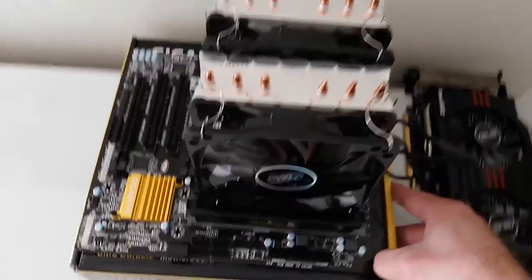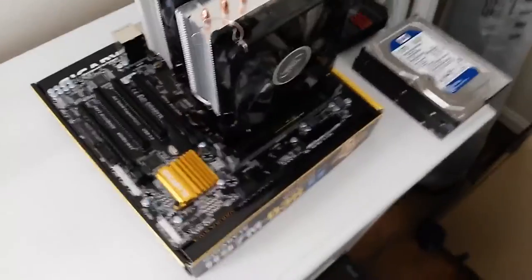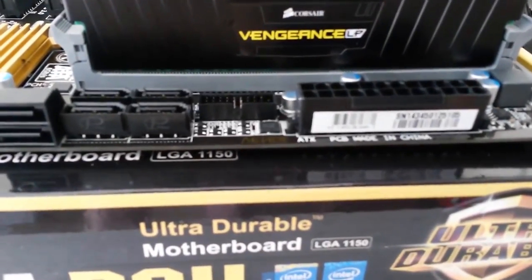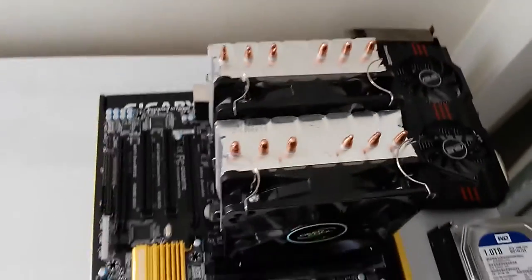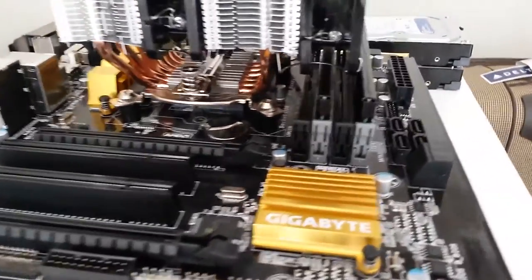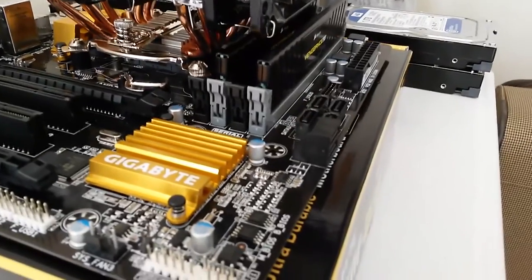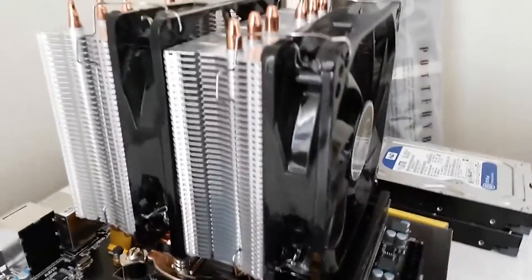This motherboard does come with six SATA 3 ports. However, we are only going to be using two, plugging them into those right-angled slots. And we can see that the fan on the heat sink just barely clears the top of the Corsair memory.